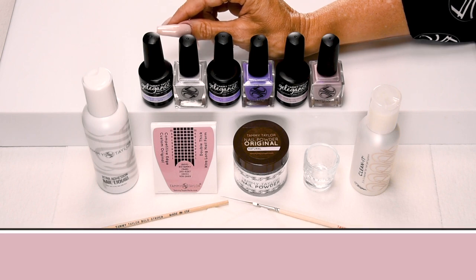Are you ready to nail party? I will be using my Give Me Spring collection.